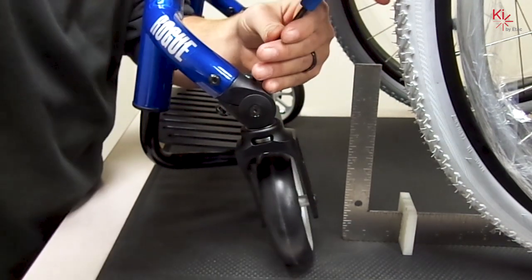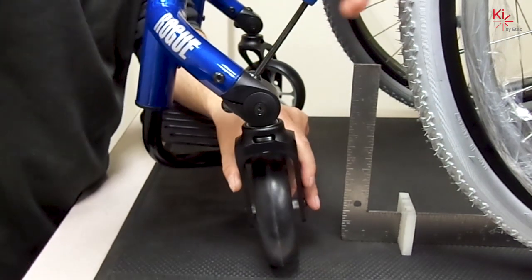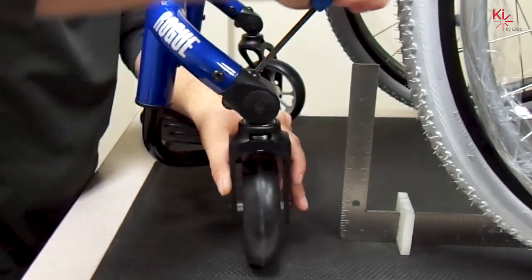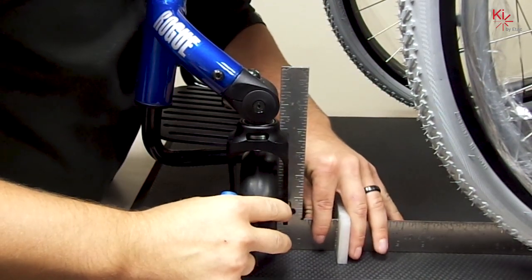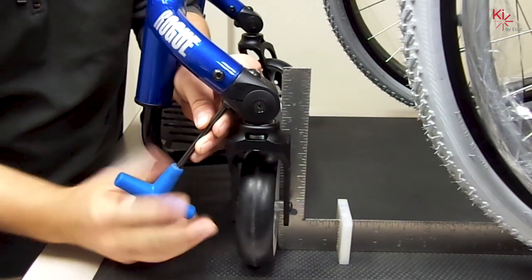Now you can tighten the top, which will force the caster forward towards square. You may need to loosen the bottom again to create more range for adjustment.